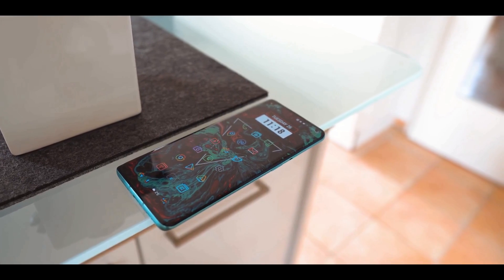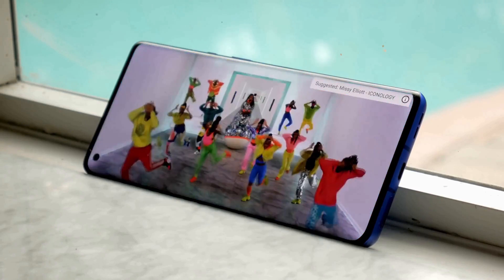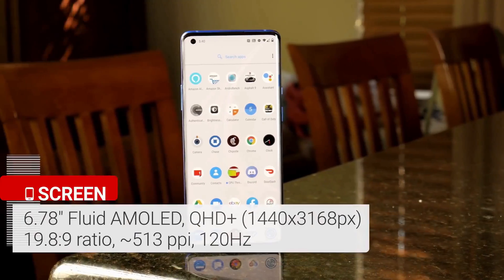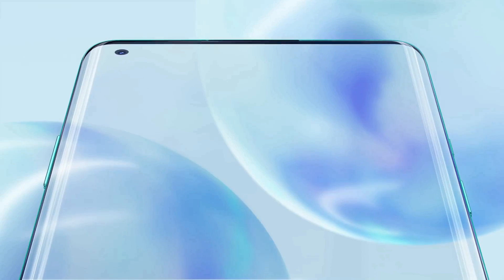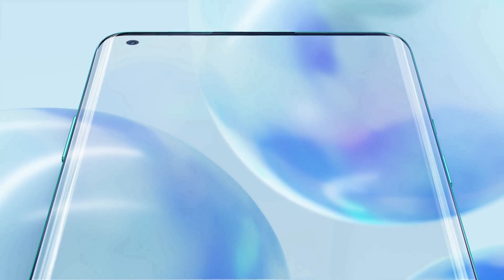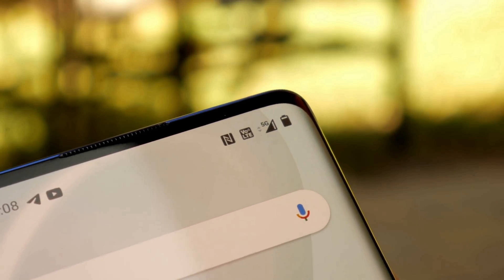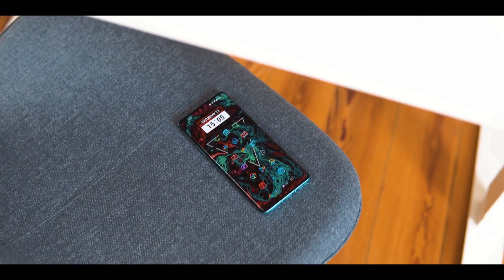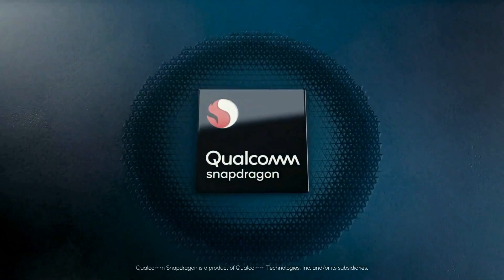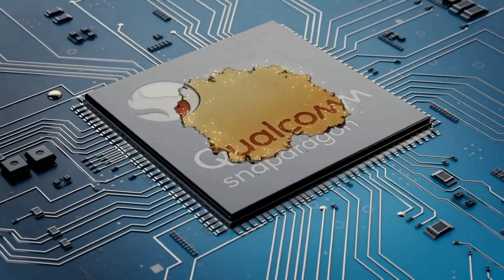OnePlus has added the best display it's ever made on the 8 Pro. The Chinese company says it's the best screen you will see on a phone for 2020. It is a 6.78-inch Fluid Display with a 120Hz refresh rate, HDR10 Plus support, and QHD resolution. The OnePlus 8 Pro features a circular punch-hole camera cutout in the top-left corner. It is also the first handset from the brand to carry an official IP rating, meaning it's officially protected against dust and water. The phone features Qualcomm's Snapdragon 865 chipset with an X55 5G modem for super-fast internet speeds where 5G is available.